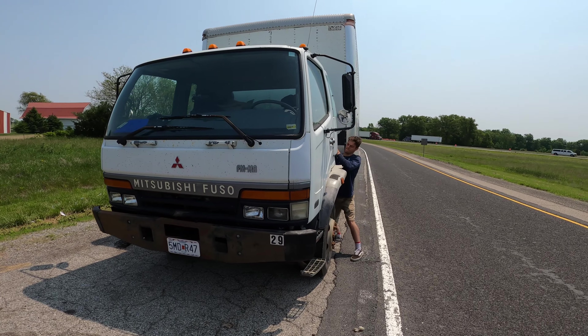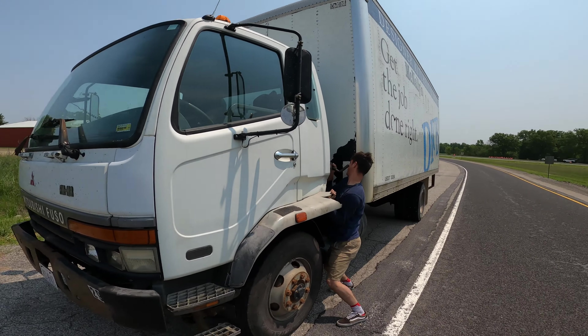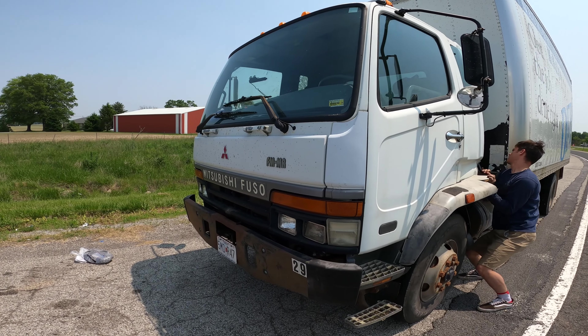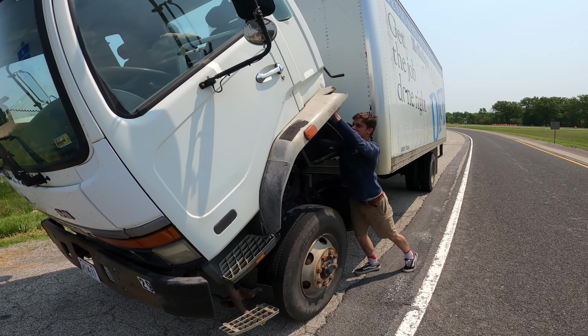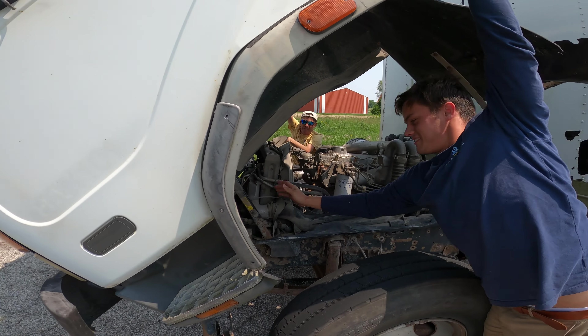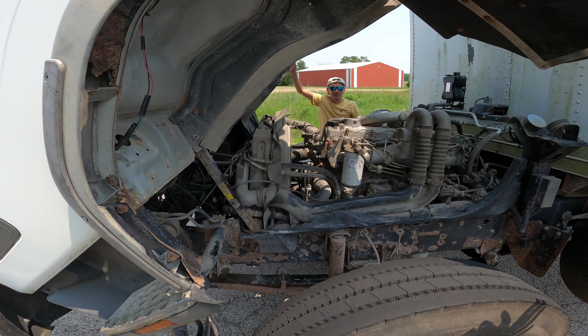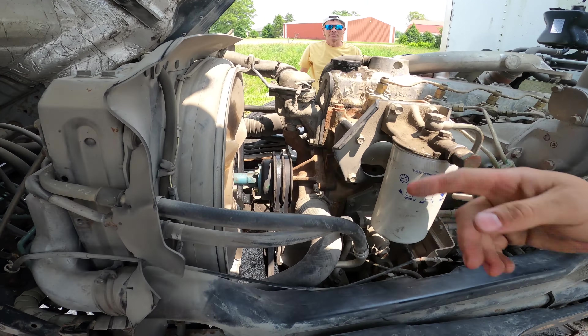I just got here to rescue the team. I'm on the side of the highway right here with this JDM Mitsubishi Fuso. We're lifting up the cab right now to do the repairs. Look at this thing — look what it takes just to get to this motor. But now we got all the space in there.